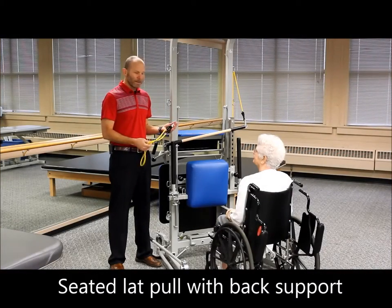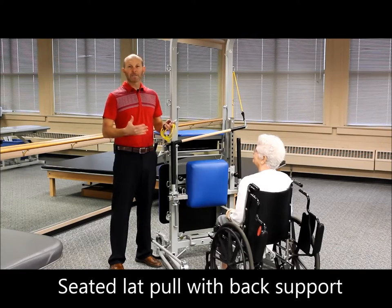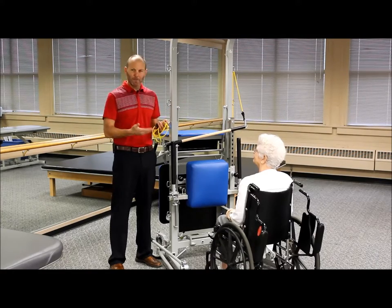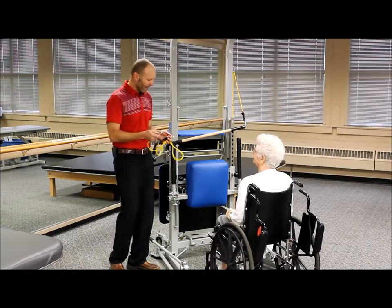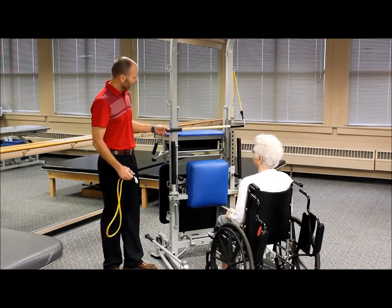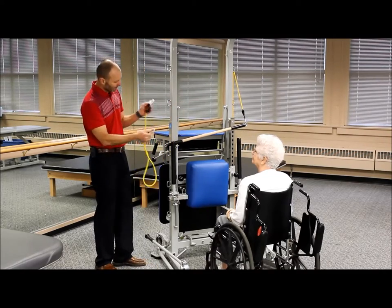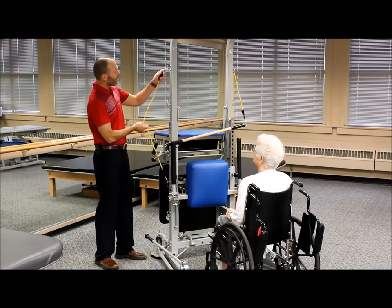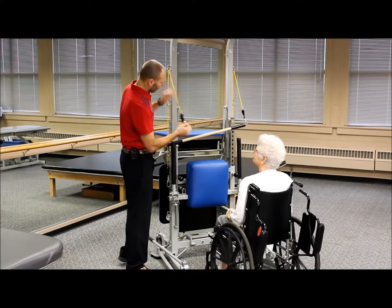One foundational exercise important for many patients is a strength exercise for the upper back, working primarily trunk extensors — what we call a lat pull or rowing maneuver. We'll use the dowel bar with a yellow bungee, equivalent to three pounds, attached to the number four attachment point on the side and threaded through number one. This gives us a nice angle of pull to approximate a lat pull.